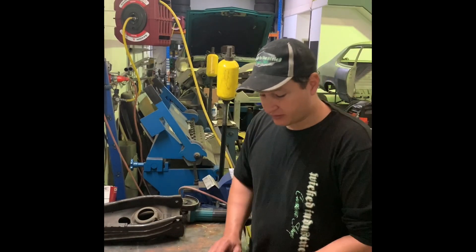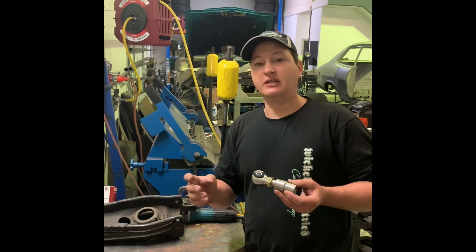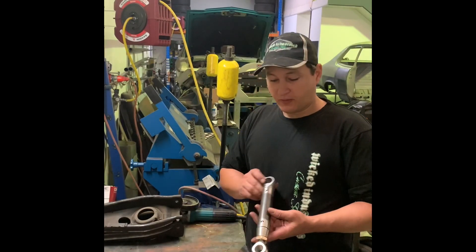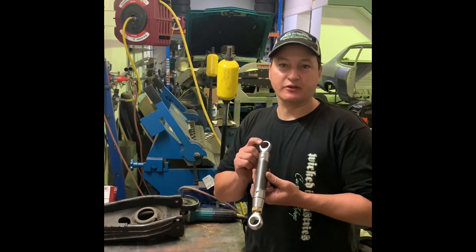So the tip I've got for you today is obviously when we're using adjustable rod ends, every time you turn the end of the rod, it adjusts the length of the control arm. So it's important when you're actually setting your arms up that when the adjustable end is completely bottomed out, that it's in the same orientation as your fixed end.